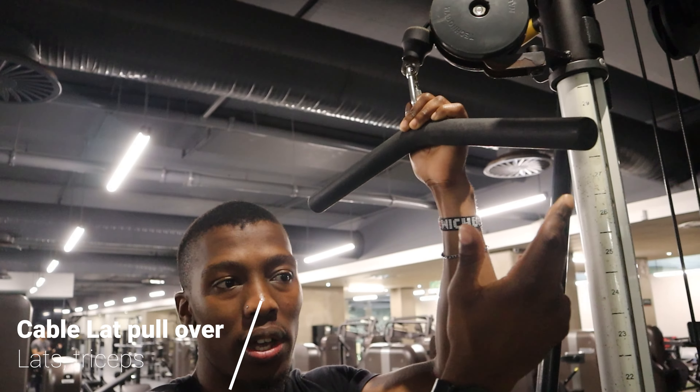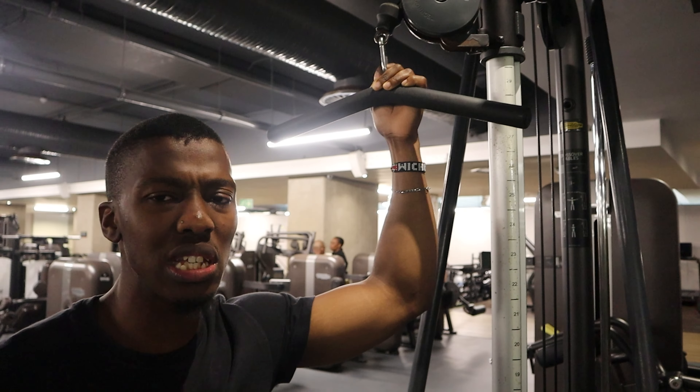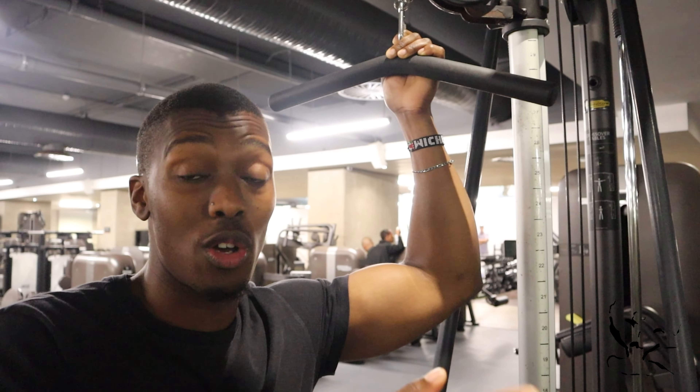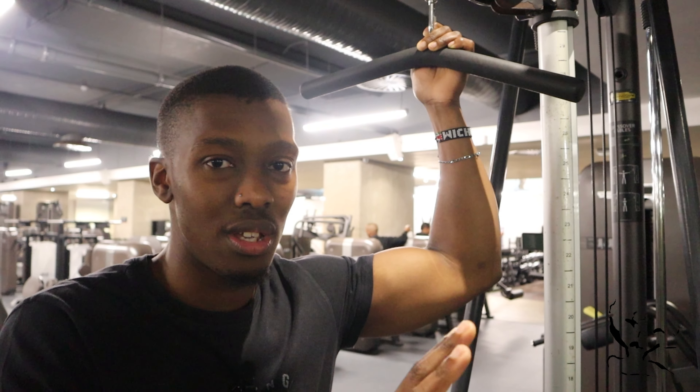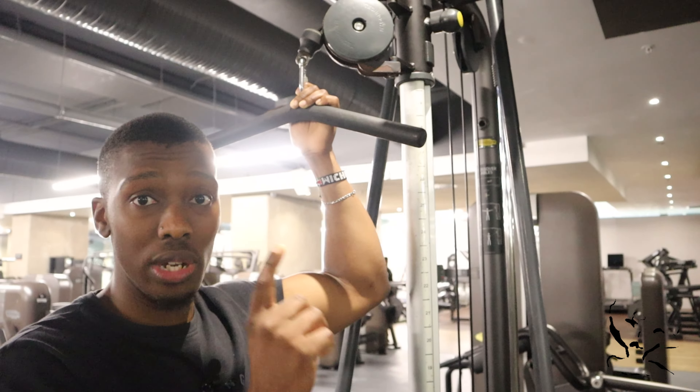Today we're going to do the lat pullover. The lat pullover is an awesome exercise for your lats. It's also a really good exercise for your triceps, but the main mover should be your lats. We're going to use a slightly curved or slightly bent bar. If you don't have one in your gym you can use a straight bar — that's perfectly fine. Some people even like to use the pulldown bar and it doesn't really make that much of a difference. It's how we perform the move that really does.